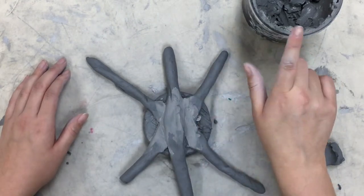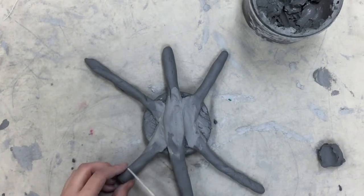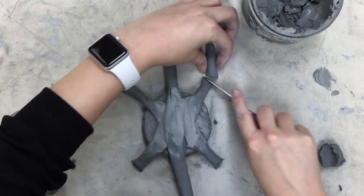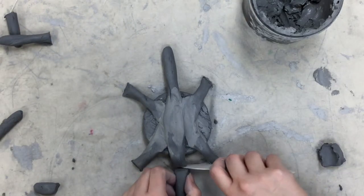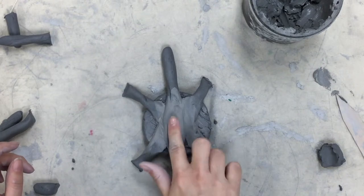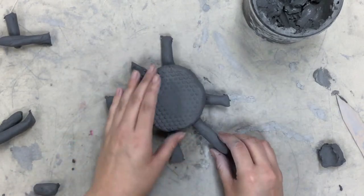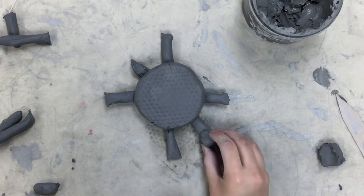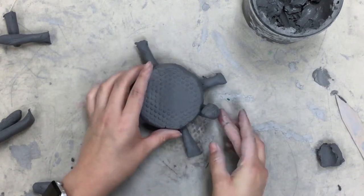Some legs may be too long, so use one of your tools to trim them where you want them. The tail can be super short, and you can pinch it to make it pointy. Flip it over to work on the head. To make the head look up, fold over the very tip of that coil and press it back in, pointing it upward. Get a little bit of slip on your finger to smooth it out.